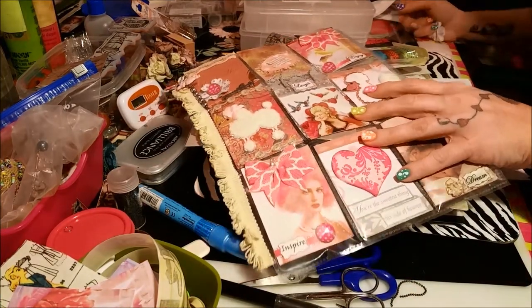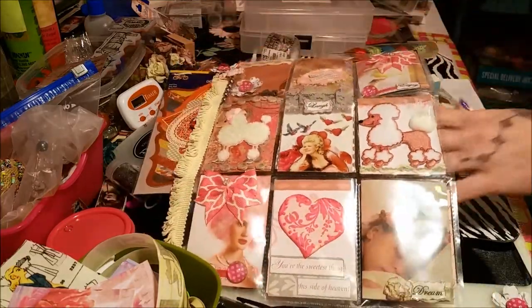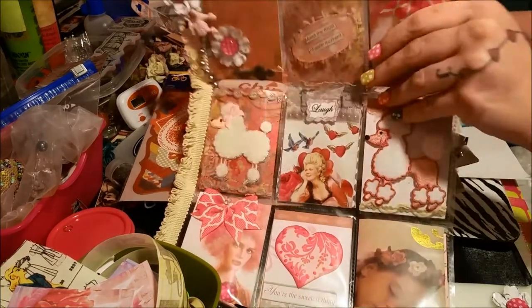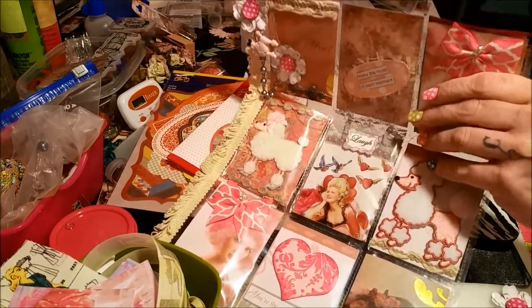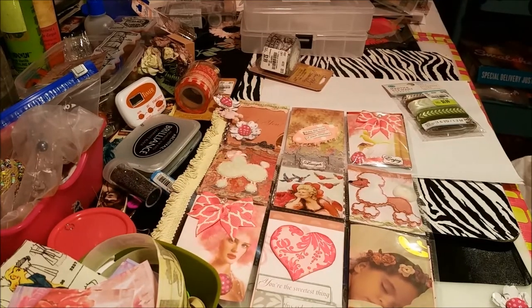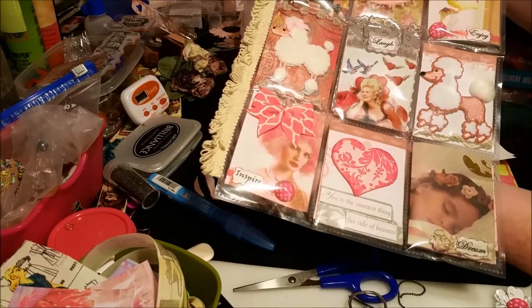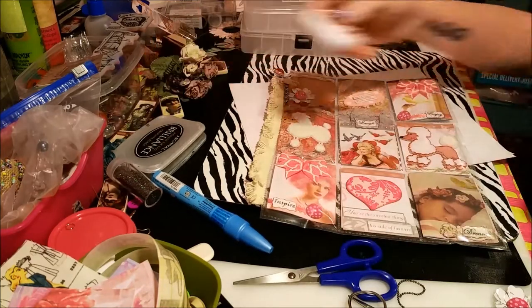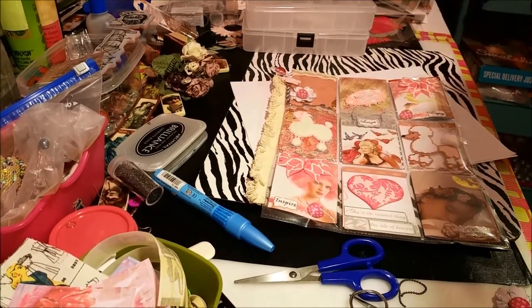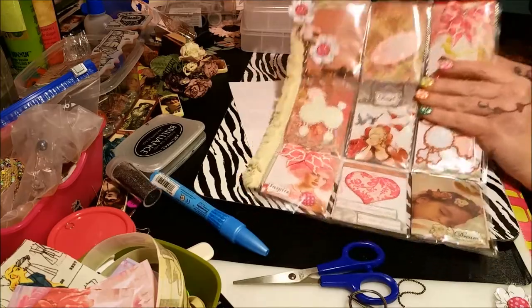I'm gonna trip over stuff — I swear I'm gonna kill myself in here. Let me get this stuff out of the way and then we can look at that pocket letter. Okay, so — pocket letter with poodles on it! Isn't that cute?